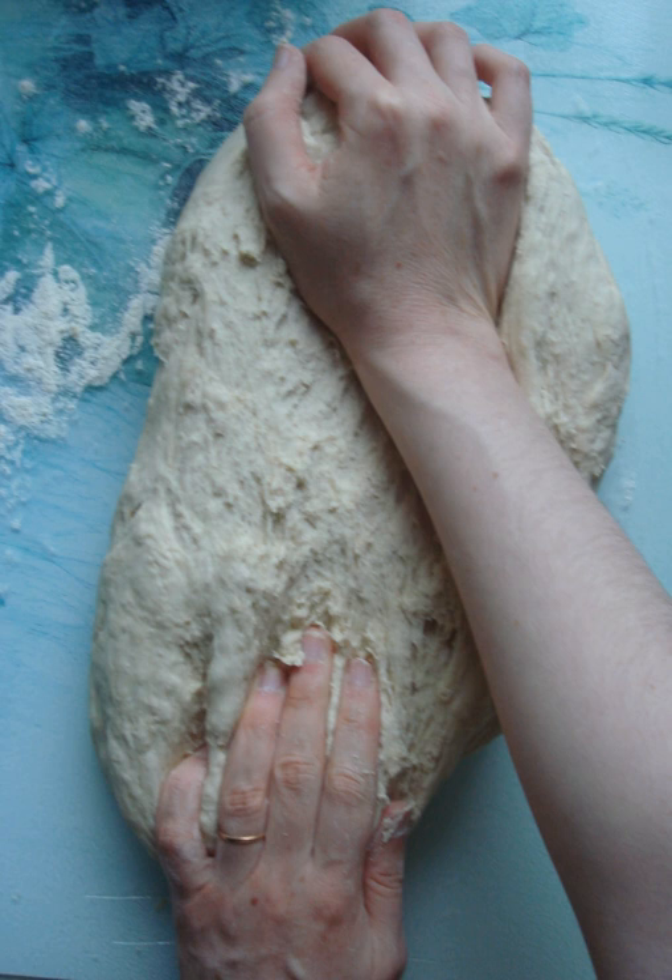In bread baking, kneading can be substituted by allowing a relatively wet, low yeast dough to rise for more than 12 hours. This method is referred to as no-knead bread.